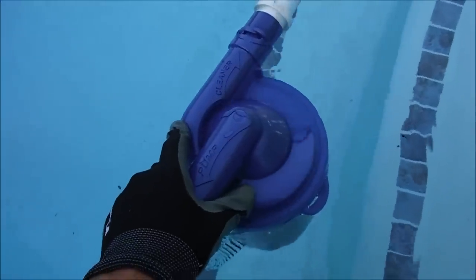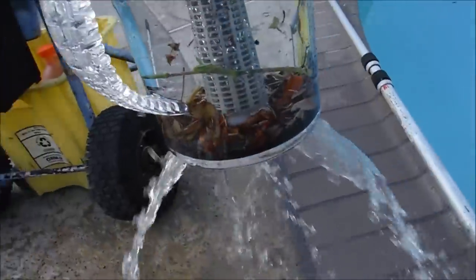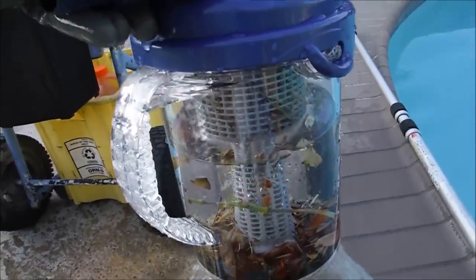Here's a look at it underwater. When you pull the canister out of the water, you can see the water drain out of the bottom — that's a nice feature that makes it a lot lighter.